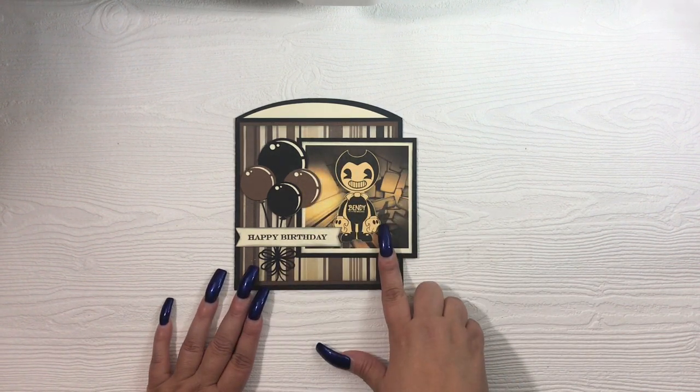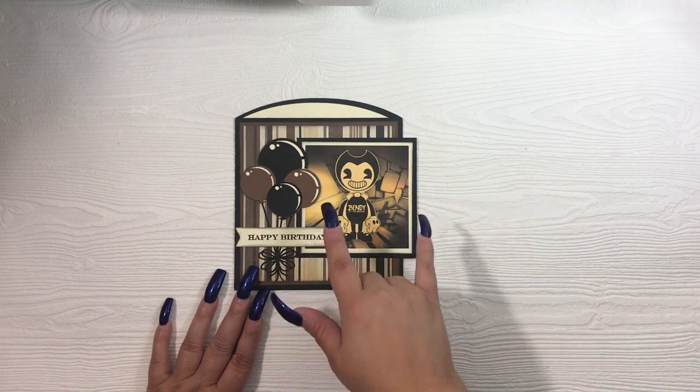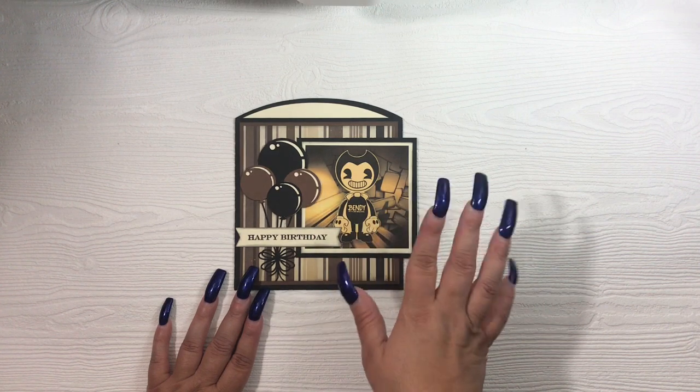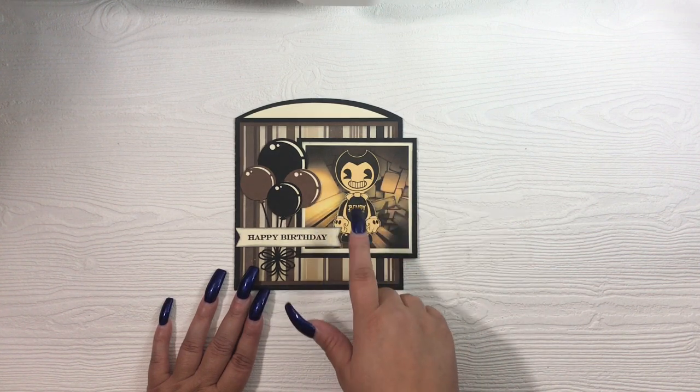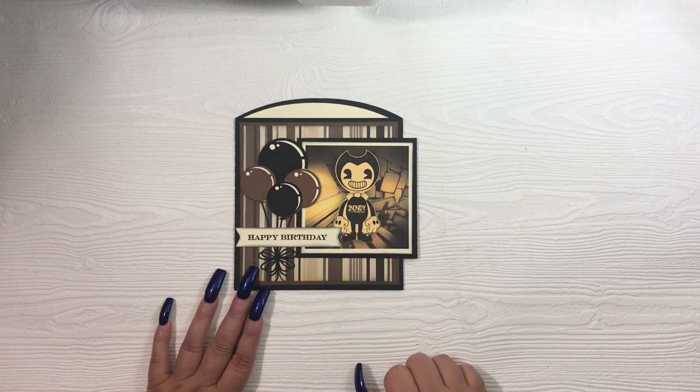This little Bendy image I just found online and downloaded it and fit it to size. I think I did three and a half inches roughly, or 3.4 — I can't remember exactly what I sized it to. Then I just went ahead and matted it in a cream card stock as well as black card stock.